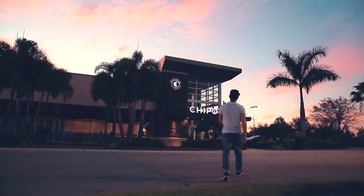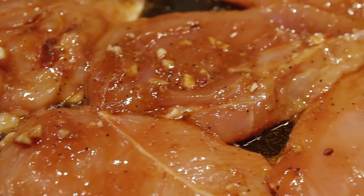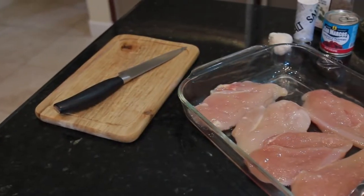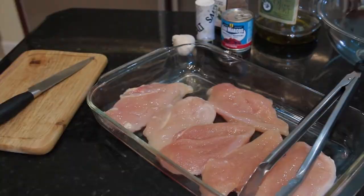What's going on everyone? Christian Da Silva here. Today I'll be showing you how to make the Chipotle chicken. This is the same recipe that the Chipotle restaurant that we all know and love uses. So I hope you enjoy.